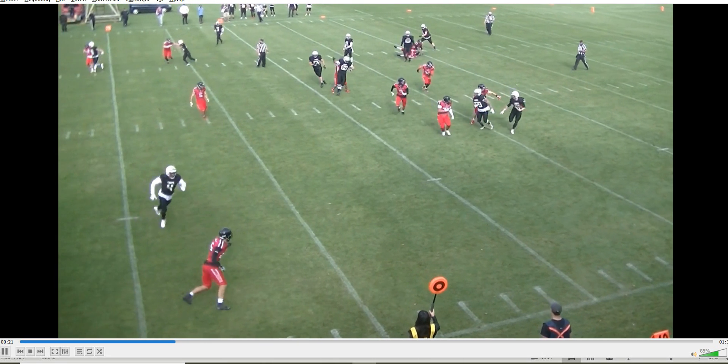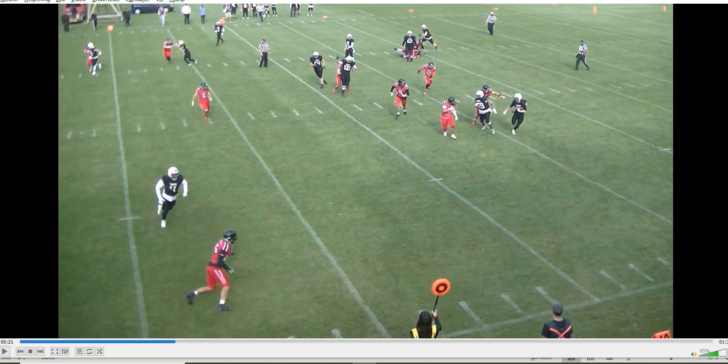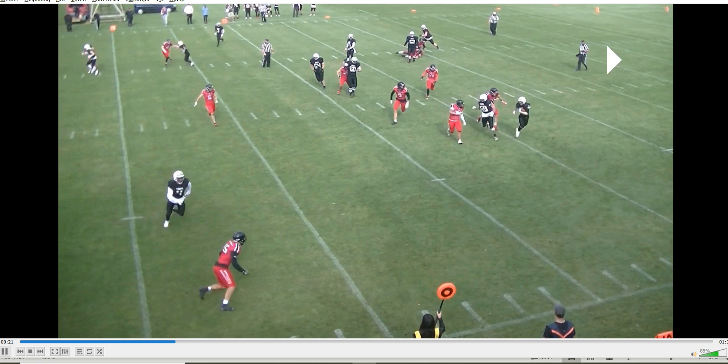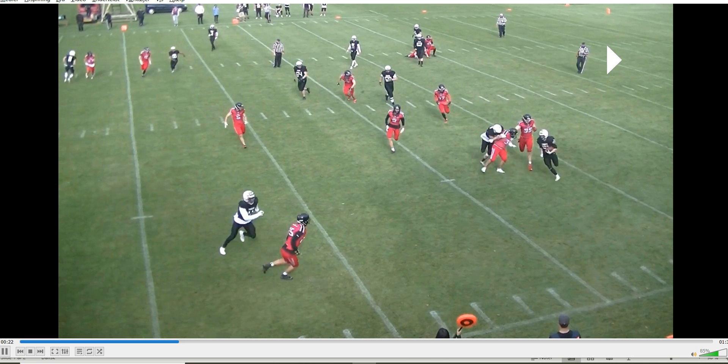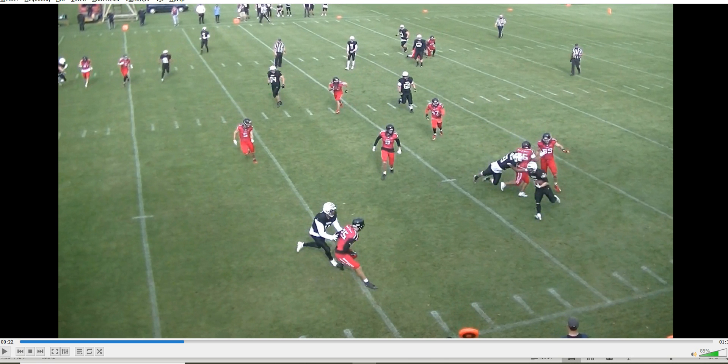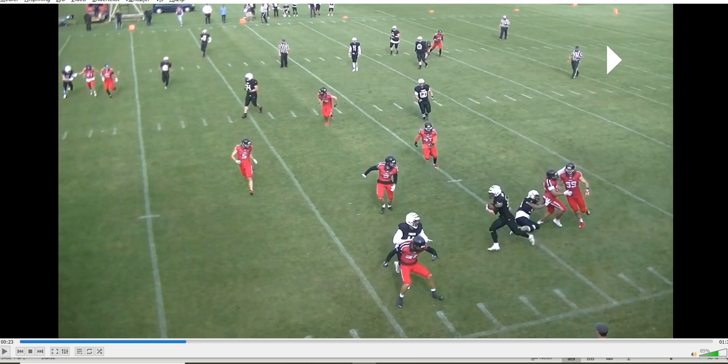Let's look at how many indicators we have that we want this call. First of all, he's out of position — he's coming in from behind. Number 36, the defender, has beaten him. From behind, he grabs the defender, twists him around, certainly grabs and restricts, and ends up pulling him down.